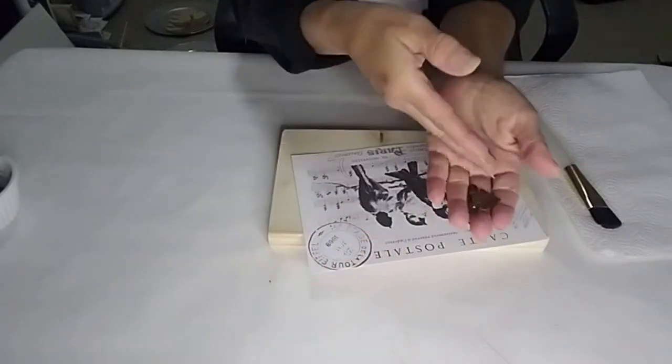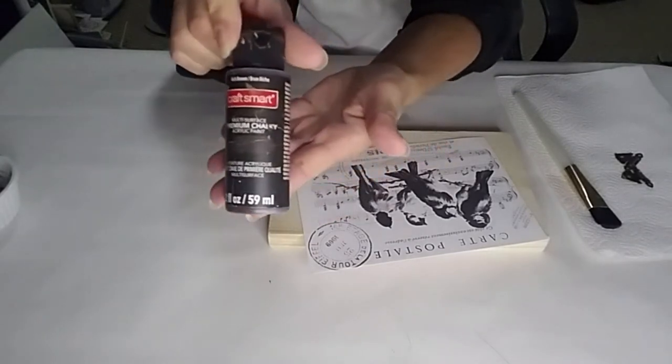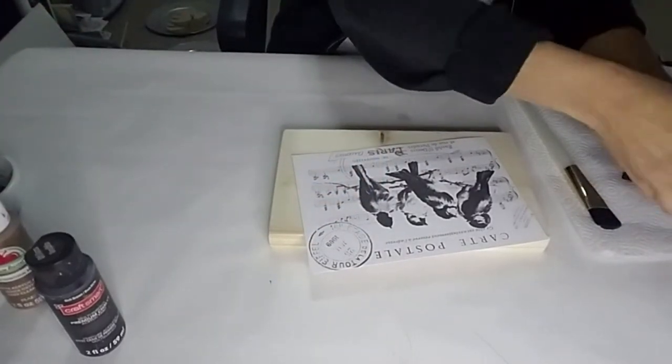I took two of these metal pieces that I got from Hobby Lobby and I'm using some dark brown paint along with some territorial beige. I'm going to mix them together to lighten the color.